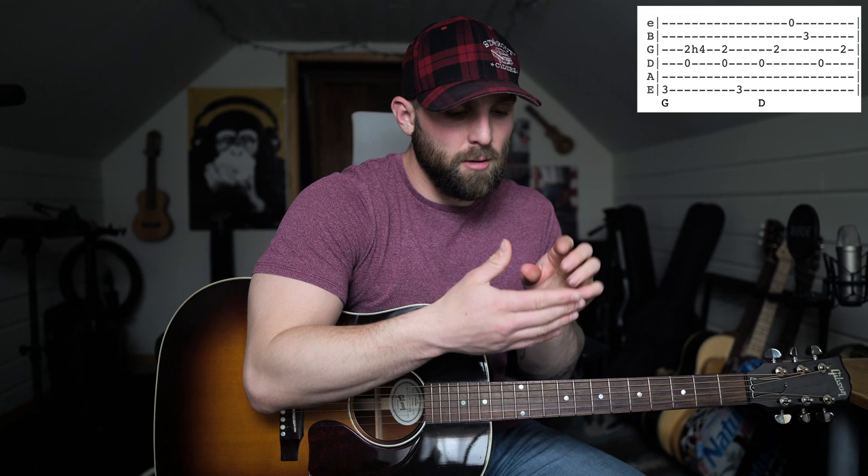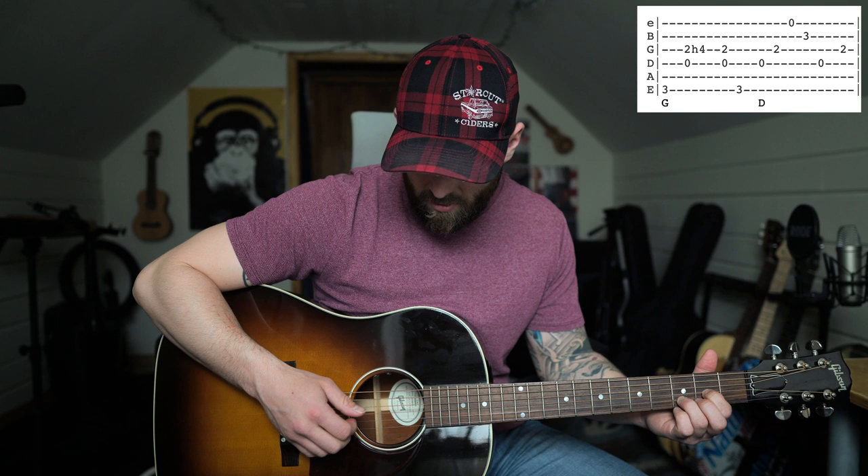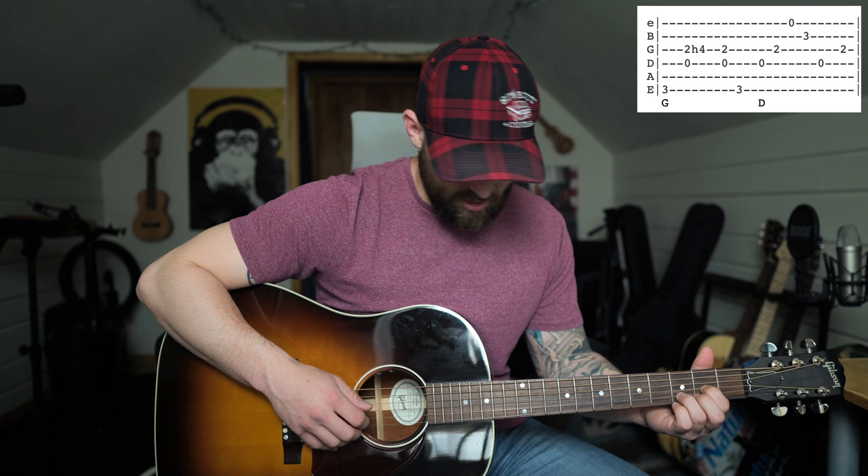For the entire song, I'm using my thumb, pointer finger, middle finger, and ring finger — so fingers one through four. I don't use my pinky, but however you want to pick the strings in the right hand will be fine. I'm using my index finger for the high E string, the first string, and then depending on where the string is, I'm using the other three fingers as well.